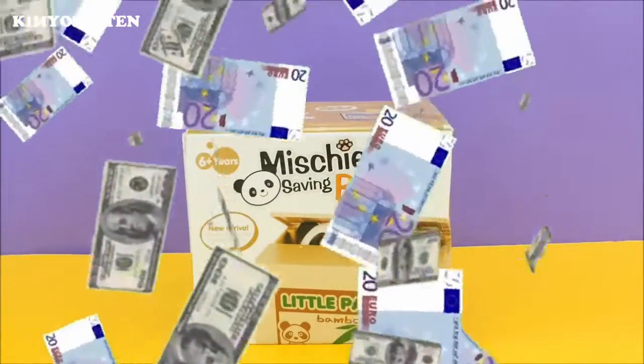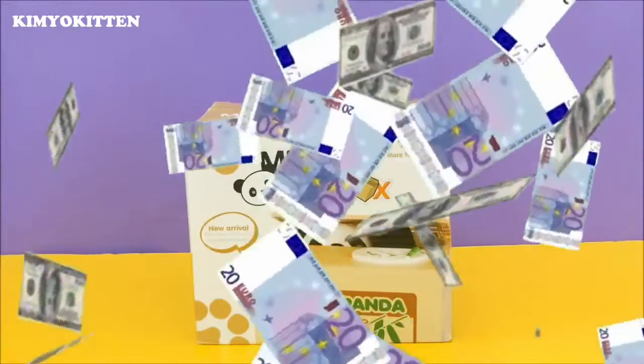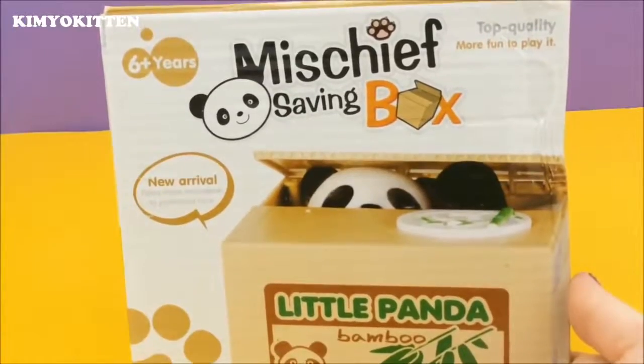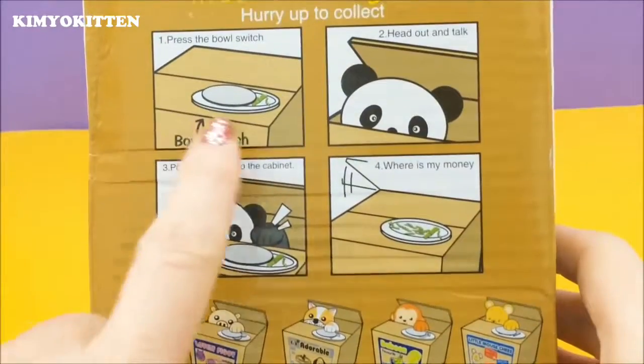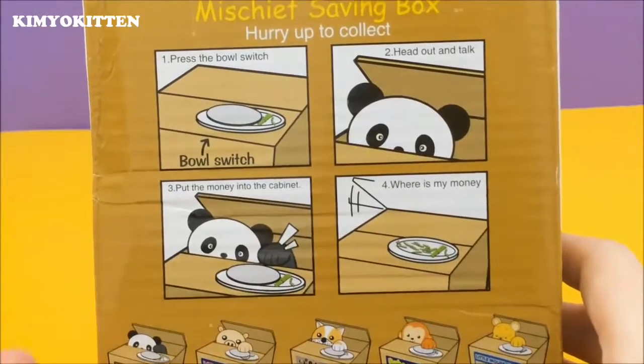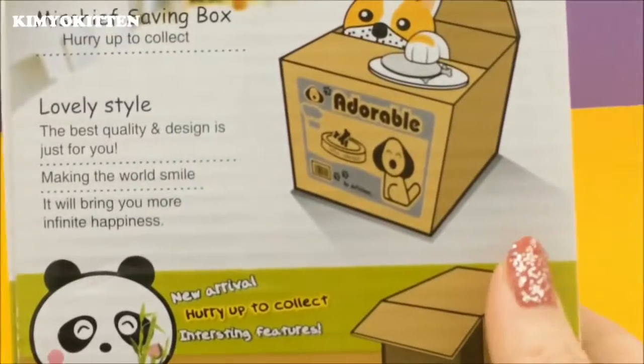Today we're going to open this mischief saving box. There's a little naughty animal inside the box that actually steals your coins — it's a little panda bear. How it works is we put some coins in, the little animal pops up and basically steals it, and then you're like, where's my money? It will bring you more infinite happiness.